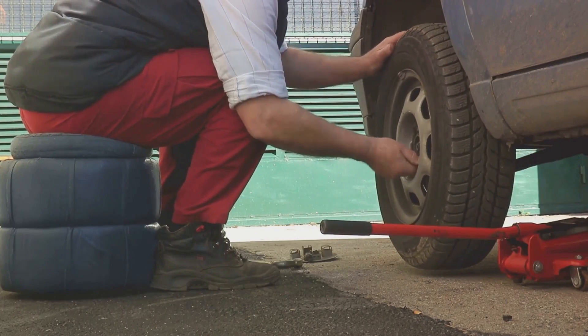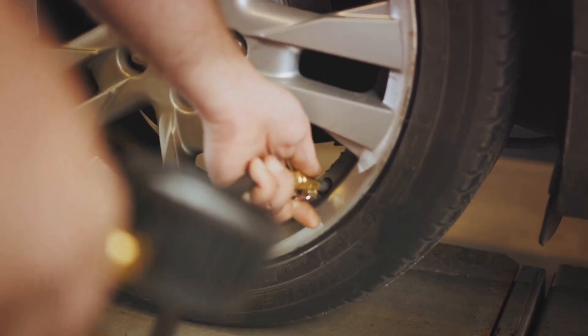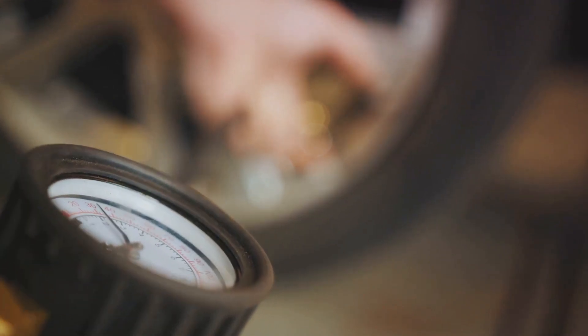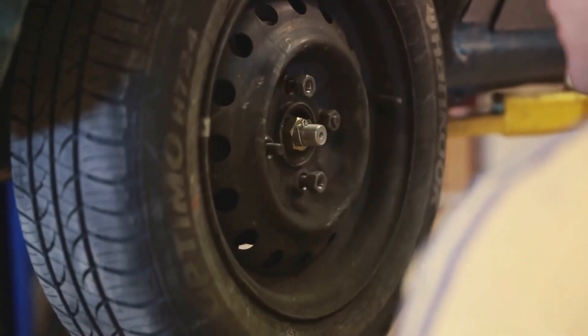Once all the lug nuts are loosened, take a moment to double-check your work. It's always better to be safe than sorry. The process may seem a bit daunting at first, but remember, every expert was once a beginner. Keep going and soon you'll be back on the road in no time.